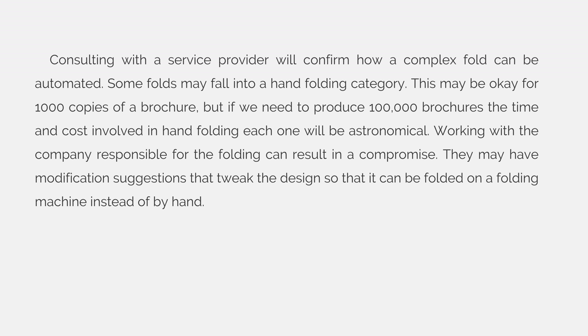Consulting with a service provider will confirm how a complex fold can be automated. Some folds may fall into a hand folding category. This may be okay for a thousand copies of a brochure, but if we need to produce 100,000 brochures, the time and cost involved in hand folding each one would be astronomical. Working with a company responsible for the folding can result in a compromise — they may have modification suggestions that tweak the design so that it can be folded on a folding machine instead of by hand.